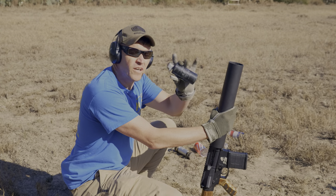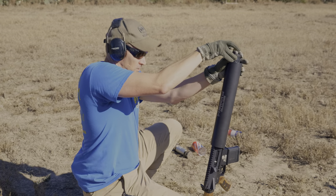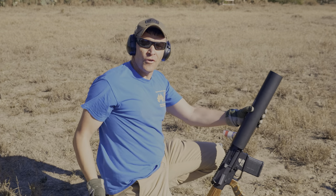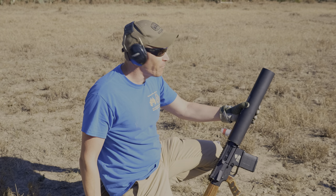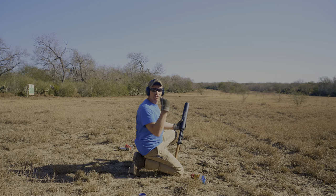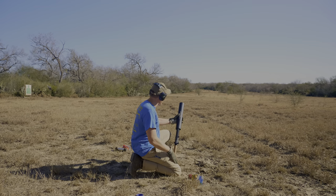So next up is going to be an ALS-09 reusable flashbang. We're going to put it in here with the pin. The goal is whenever it launches out, the spoon will come off and the timer will start going on the bang. We'll see what happens. So I was a moron and called the fuse a timer a second ago. What we're going to do is launch it out — it's got a one-to-two second fuse — so hopefully it will detonate in air and it'll look really cool. Let's do it.